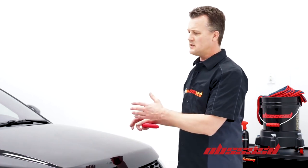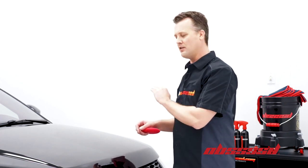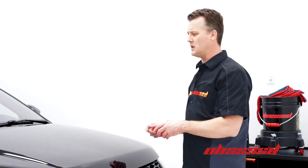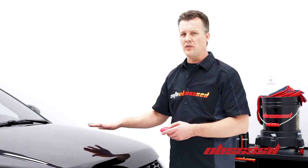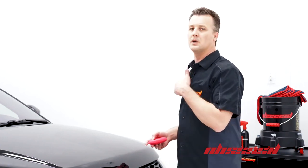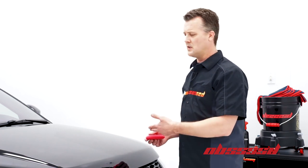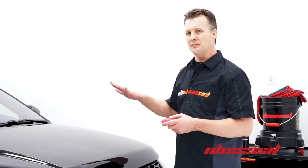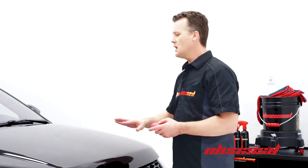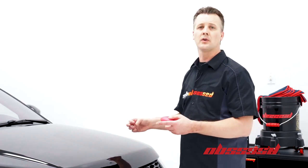Waxes and sealants do provide just a hair of a coating, so that in itself doesn't really prevent scratches. But having a protection on there that makes the dirt come off easier, makes the bugs come off easier, and does a little bit of protection against bird droppings — it just makes it easier for you to wash. You're applying less pressure, maybe washing it less often, so at the end result, your paint is going to remain better longer.